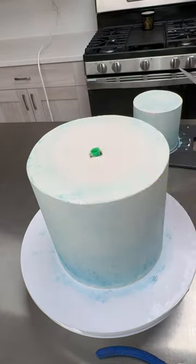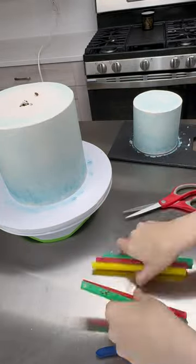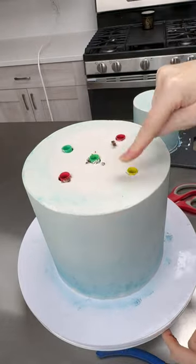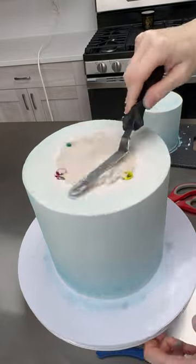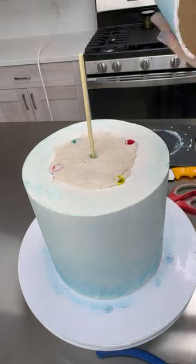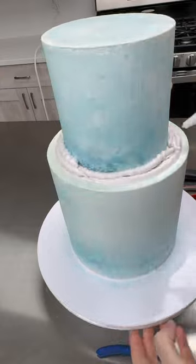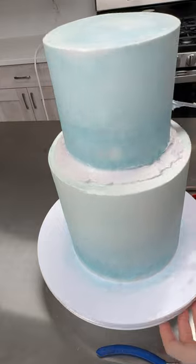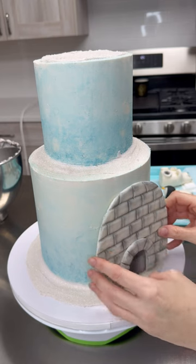I'm using five straws because the top tier is a five-inch cake. I put the straw in the middle, cut it according to the height of the cake, then take that straw out and cut the remaining straws the exact same length — that way I know the top cakes aren't perfectly even but at least the straws will be, holding the top tier in an even place. I add some buttercream as glue and a skewer for stability, then carefully lay the top tier on. Since this cake is going to have snow, I cover the in-between layers with buttercream and sprinkles to give it that snow effect.